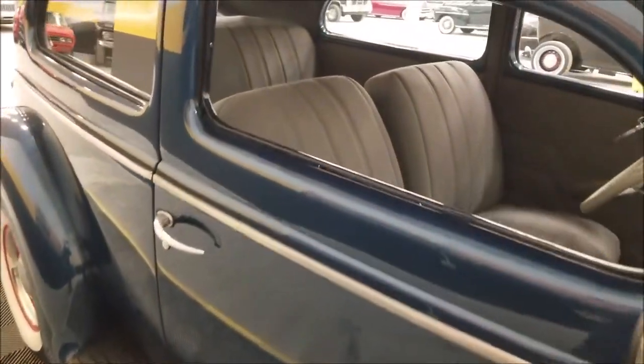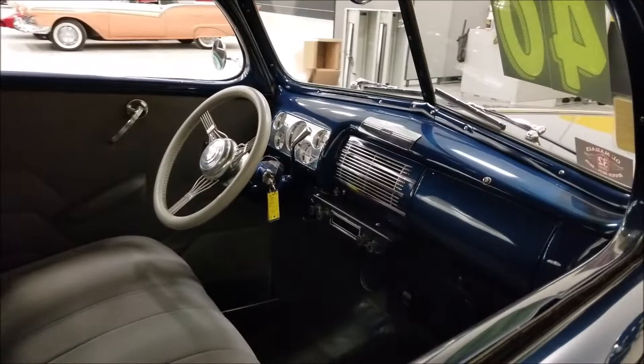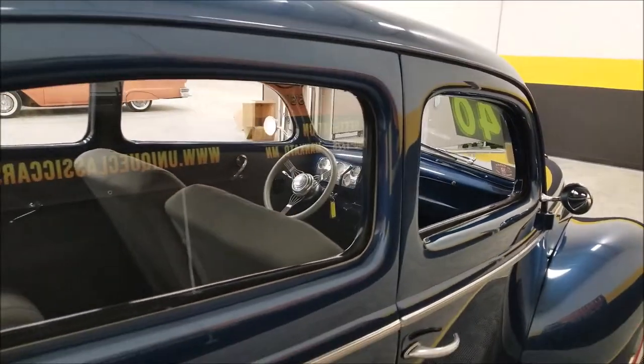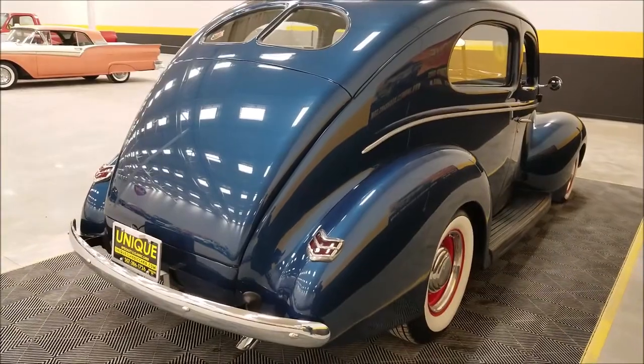The stock-looking interior has bench cloth seats up front and does have a tilt column. We'll get through some more interior features when we get around to that side. Coming around to the back, it has a Ford 8-inch rear end with chassis engineering rear pieces in it.